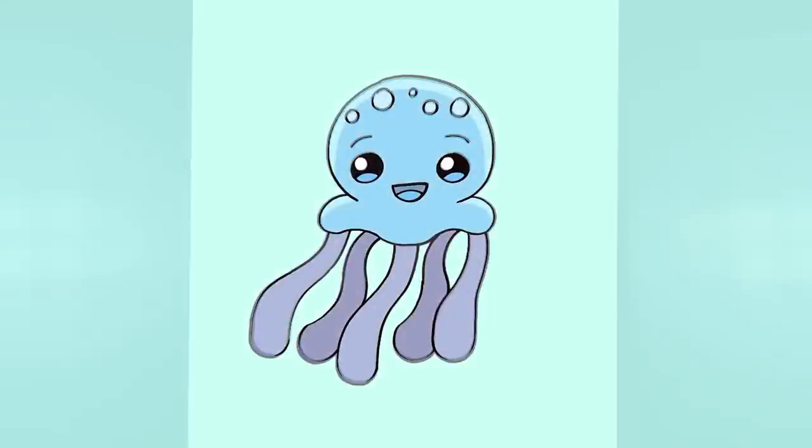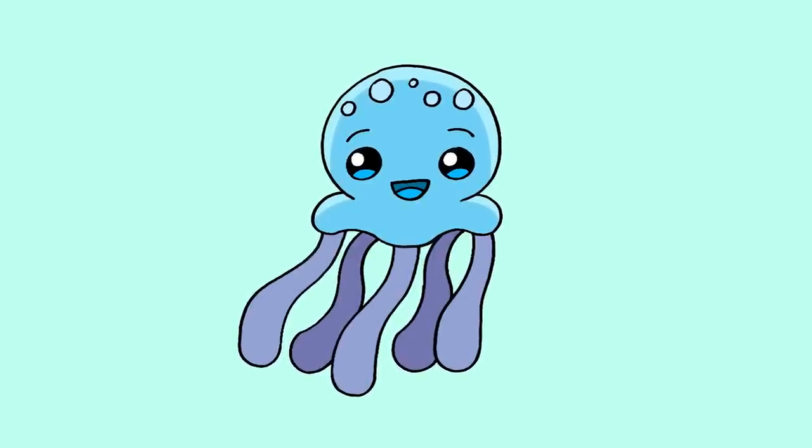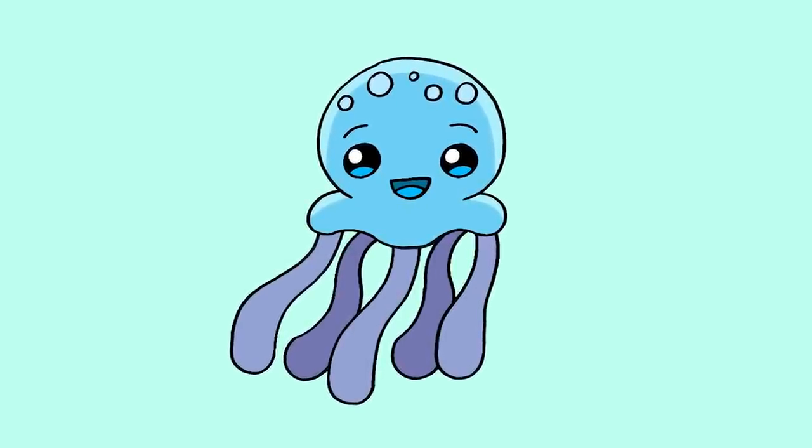And that's pretty much it — there we have it, there's our cartoon jellyfish! I hope you enjoyed today's lesson. Make sure you subscribe and send me your requests in the comments below. Thanks for watching and we'll see you again soon.